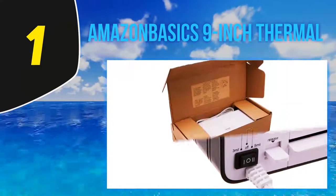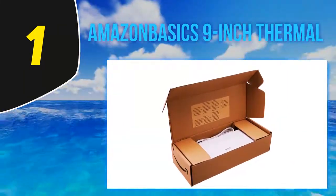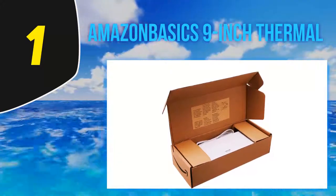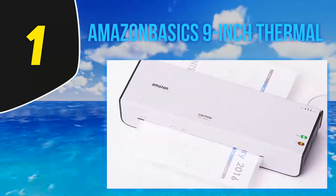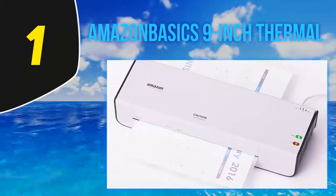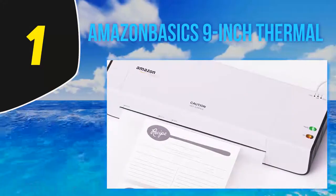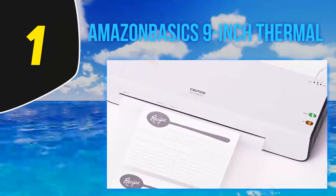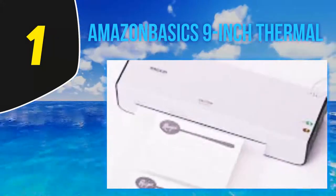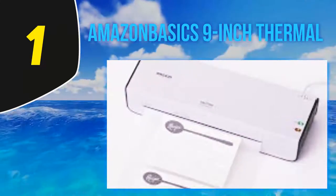And at number one, the Amazon Basics nine-inch thermal laminator. We are busy and like to finish tasks quickly, so when you need to finish fast, your device needs to warm up quickly. The Amazon Basics thermal laminator comes with high-quality laminating capacity and a small footprint, making it a great laminating machine for office, home, or classroom use. The two-roller feeding system helps do the job fast and easily.